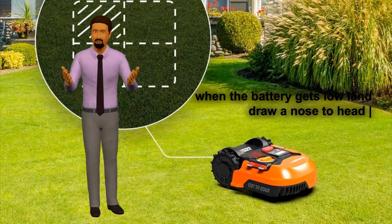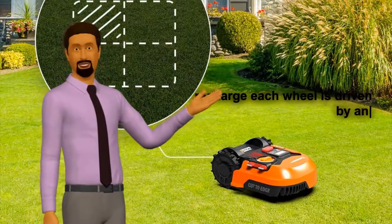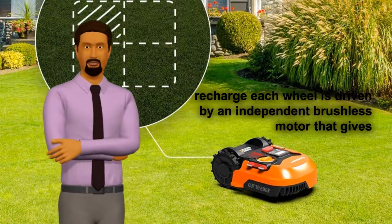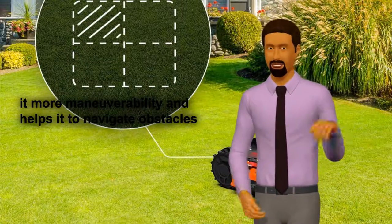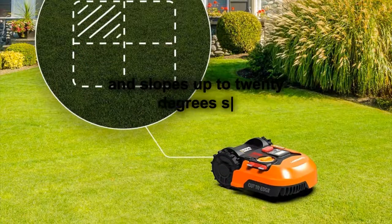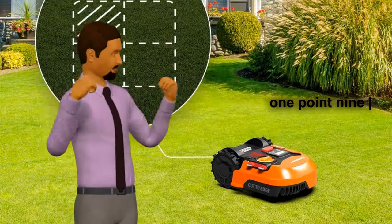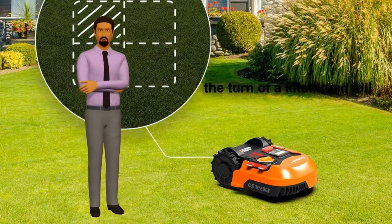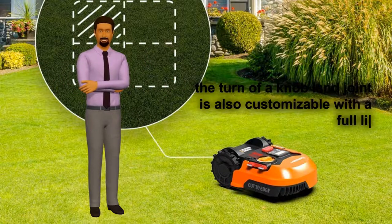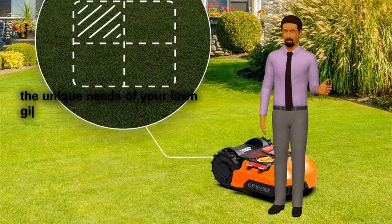When the battery gets low, Landroid knows to head back to its charging base to rest and recharge. Each wheel is driven by an independent brushless motor that gives it more maneuverability and helps it navigate obstacles and slopes up to 20 degrees. Select from 5 cutting height adjustments from 1.9 to 3.5 inches with the turn of a knob.